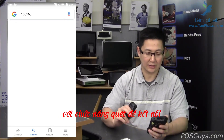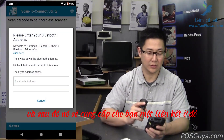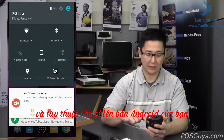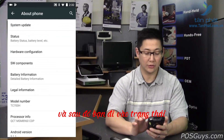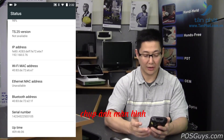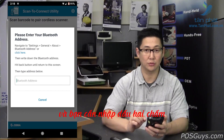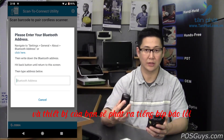With Scan2Connect, if you're using a non-Zebra device, the extra step is that you'll see a screen asking for your MAC address, with a link to where your MAC address is displayed in settings. To find your Bluetooth MAC address, go into settings, then the about section, then status — your Bluetooth address is listed there. You can grab a screen capture or write it down. When entering it into Scan2Connect, it needs to be in all caps and you must include the colons. If you enter it in lowercase, you'll get an error message saying failed to connect, and your device will give an error beep.